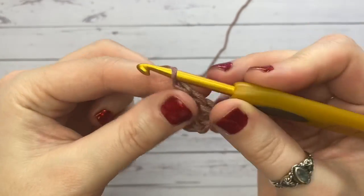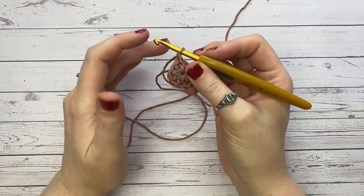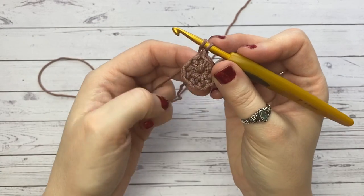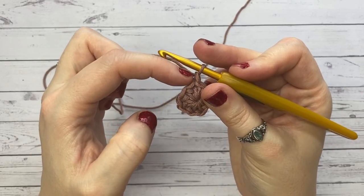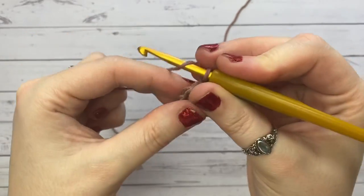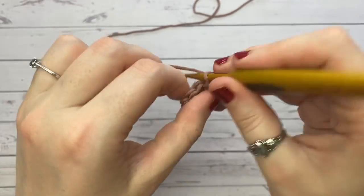Now chain one — we always chain one every time we slip stitch to join a row. The chain one is not counted; it simply gives us height to place the next series of half double crochets. Next, we're going to double these eight stitches into sixteen by placing two half double crochets into the same stitch we just slip-stitched and chained out of.